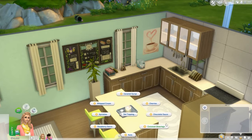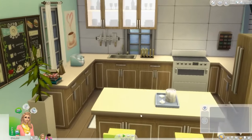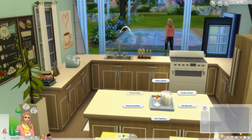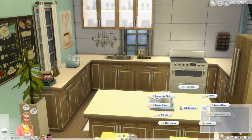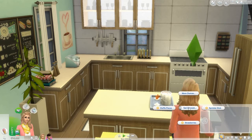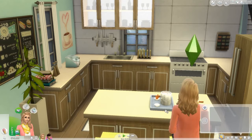She's finished creating a carton of Neapolitan. The carton gets added to her inventory, and from there you can grab a bowl, grab a cone, set garnish, set toppings, or place in world. For toppings, we're adding chocolate sauce and whipped cream. For garnish, there are loads of choices: peppermint sticks, orange slices, nut bar, mint leaves, flowers, cinnamon sticks, banana slices, waffle pieces, strawberries, and sprinkle sticks. For toppings there's whipped cream, sprinkles, raspberry sauce, nuts, coconut shavings, chocolate sauce, cherries, and caramel syrup.